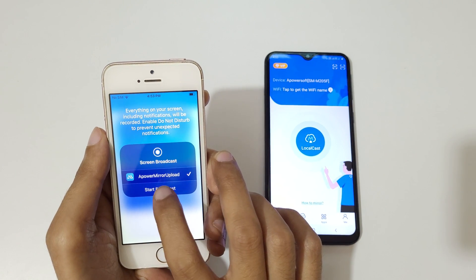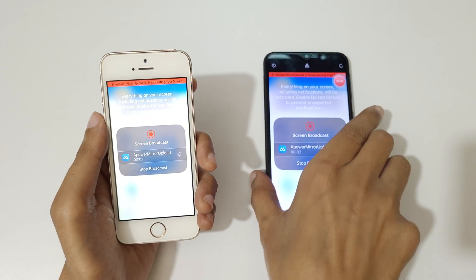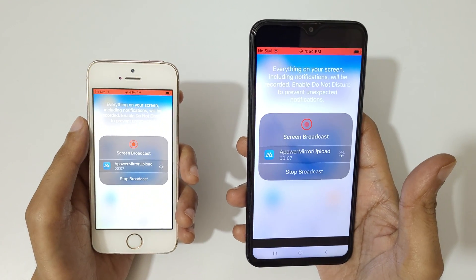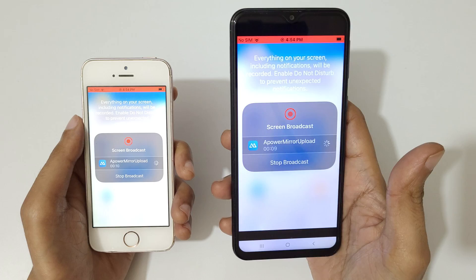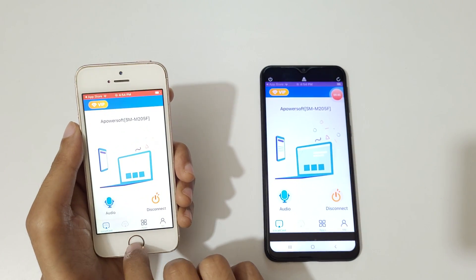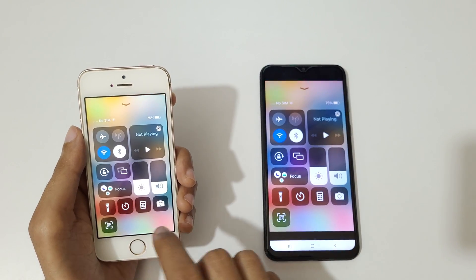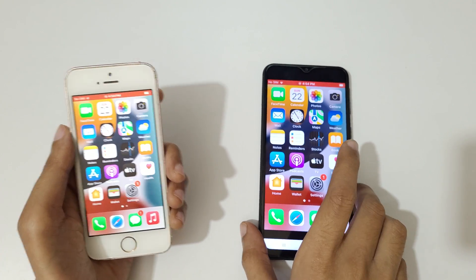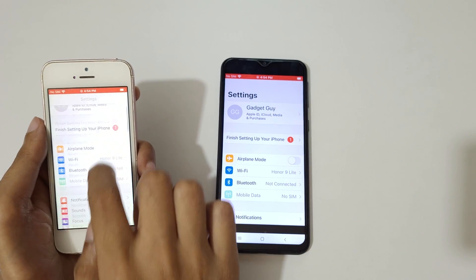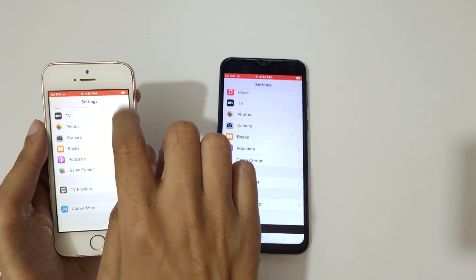You can see Power Mirror upload — start broadcast. The iPhone screen is now mirroring on your Android phone successfully.